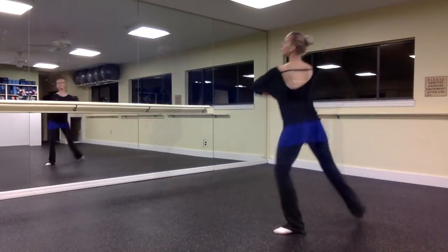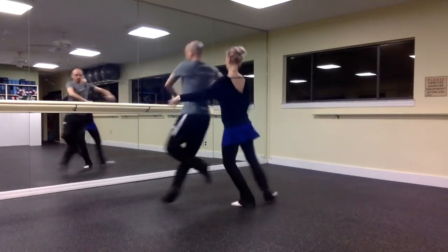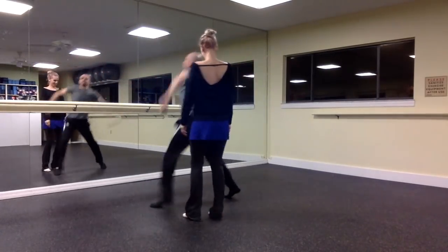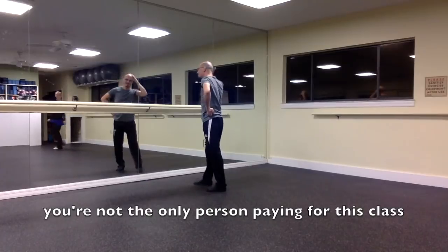But on that note, remember what I said about personal space and self-awareness. Don't get so caught up in your enthusiasm and excitement that you start invading other dancers' space. You are not the only person in this class — let other dancers learn too. They are also paying to be here and they want to learn just as much as you do.